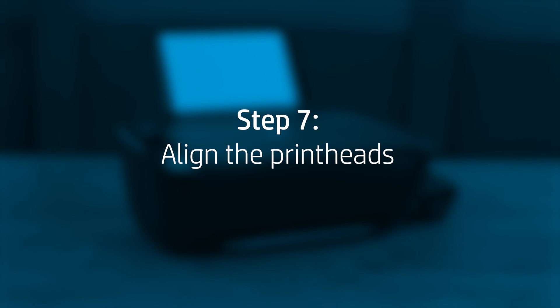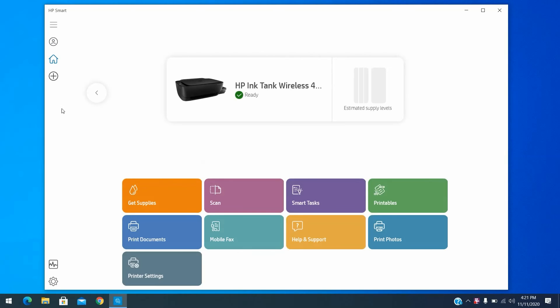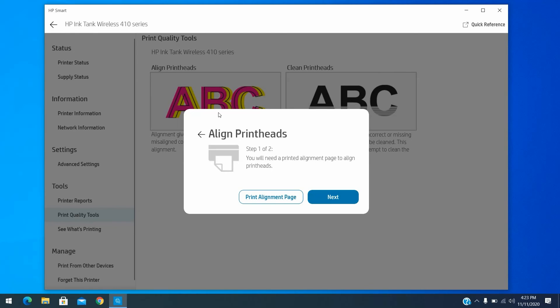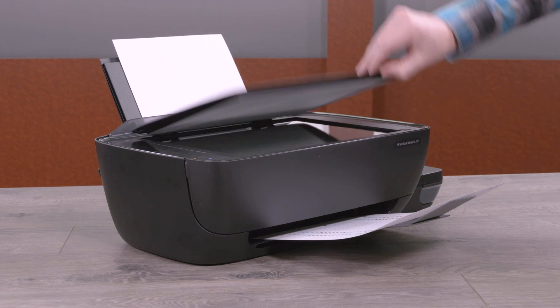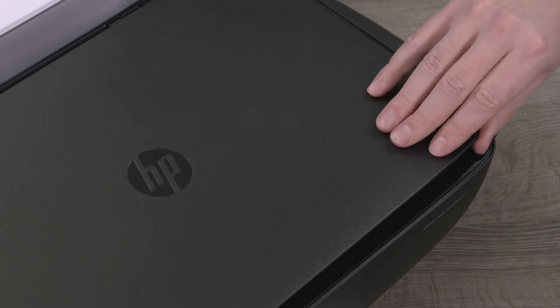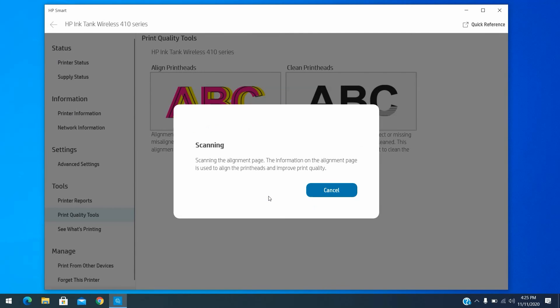Use the printer software to align the printheads. Print settings vary by operating system and software application. From your desktop, open HP Smart and select your printer. Click Printer Settings. Under the Tools menu on the left side, click Print Quality Tools, and then click Align Printheads. Click Print Alignment Page. An alignment page prints. Lift the scanner lid and place the alignment page with the print side down on the right front corner of the scanner glass. Close the scanner lid. On your computer, click Scan. The printer aligns the printheads.